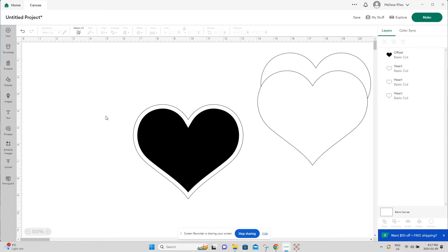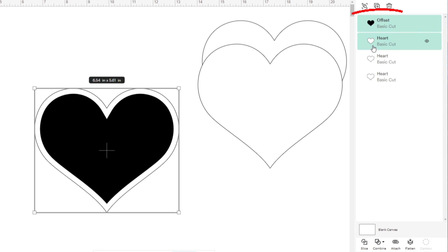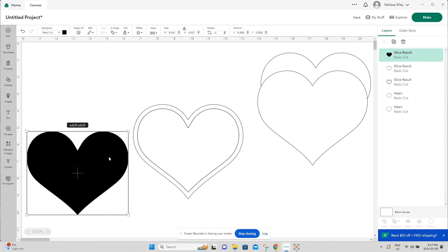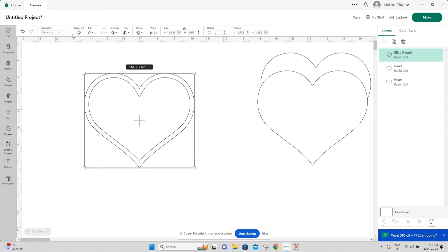Select both pieces by clicking and dragging to cover them both — you can see the white heart and the black heart are selected. At the bottom, click Slice. Now we have our border — this is what we'll stack together to ensure the glitter can sit inside and be shaken around. Remove the inner pieces and delete them; we're just left with the border frame.